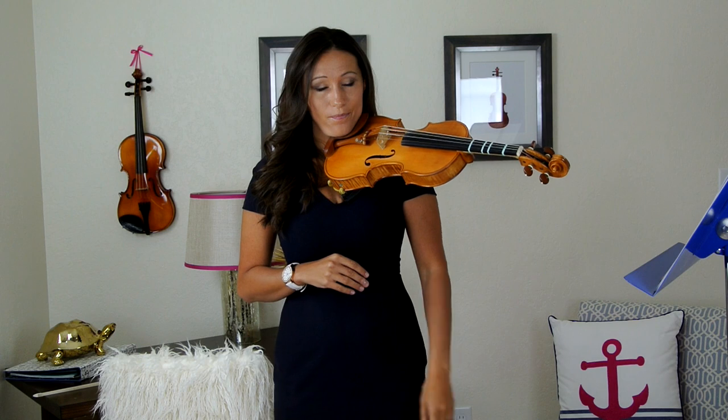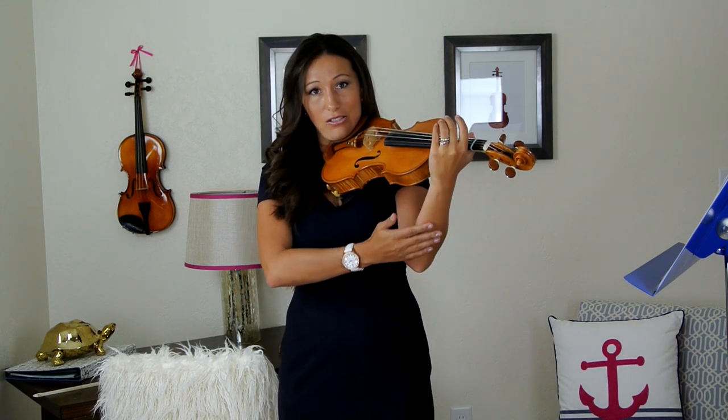The tendency is to want to hold the violin with this hand, but we have to hold the violin with our chin. We can't hold our violin with our hand, so it's not going to work. Put the violin up underneath your chin, then simply slide your hand up and have a nice, straight line.